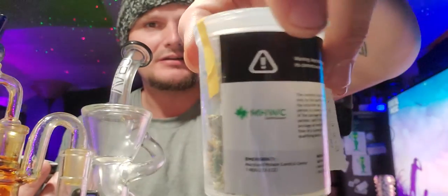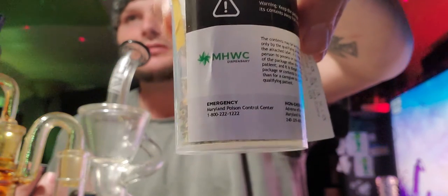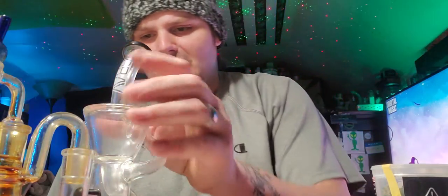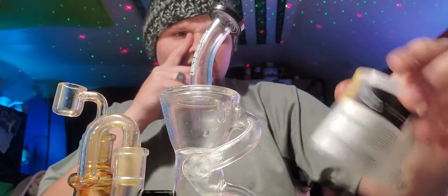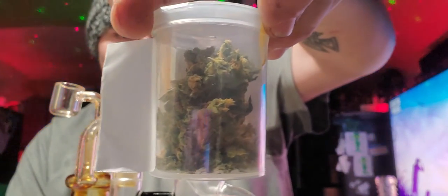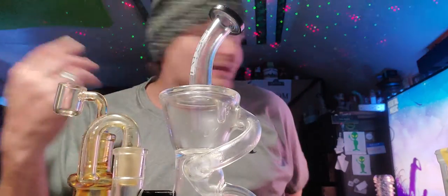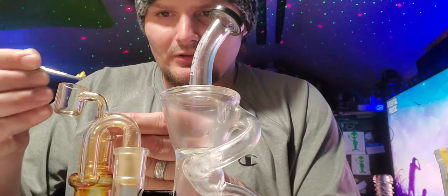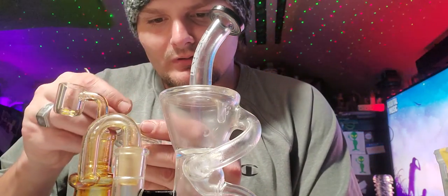What we are going to be reviewing today is a Lemon Skunk, packaged by Maryland Health and Wellness Center. The growers are Sun Made Growers. This is packaged on January 29th of 2020. It looks like a full bottle, but like you guys know, sativas are more fluffy and less dense — that's why it looks like a big full jar of flower.